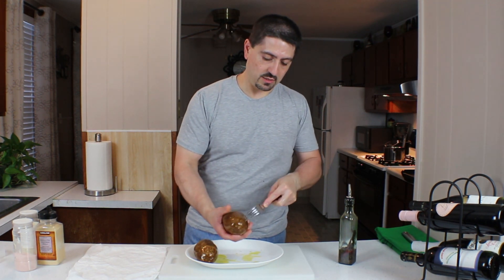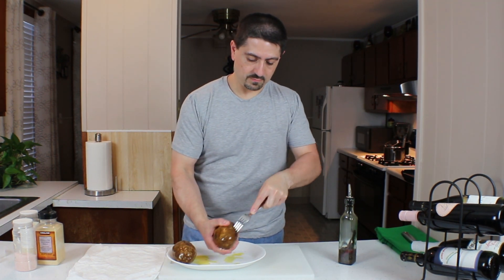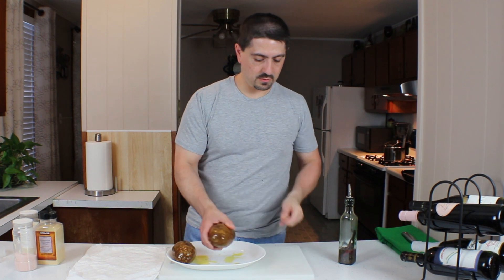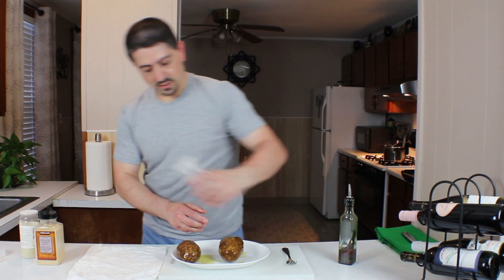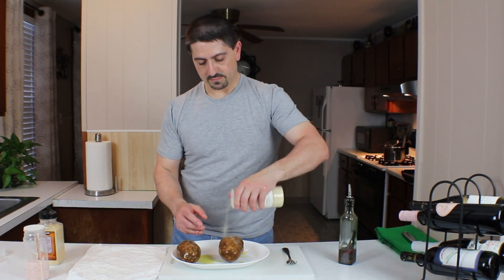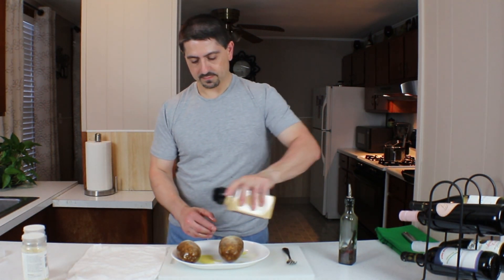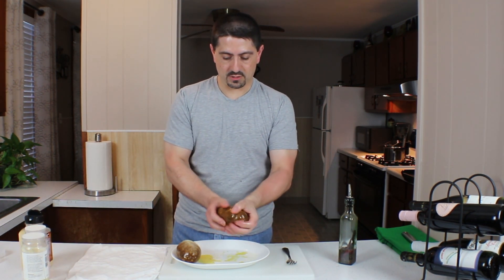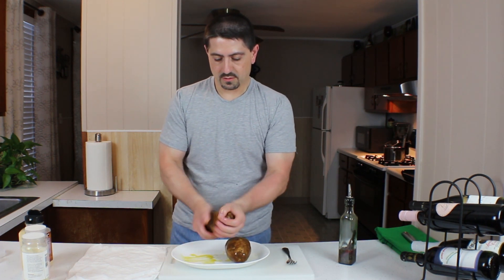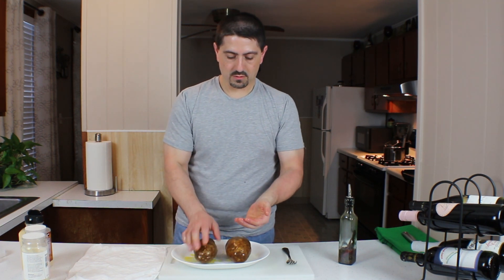Now these are large potatoes, so they're probably going to take a while. Normally I use medium-sized potatoes. I'm going to give it a sprinkle of some salt, onion powder, and some granulated garlic, and we're just going to rub it through here just to make sure it gets all over it.